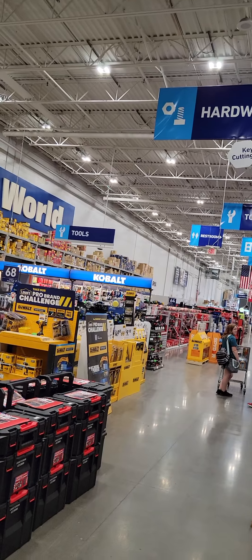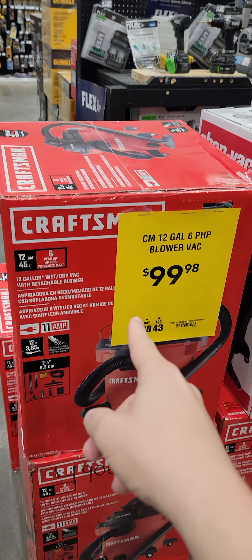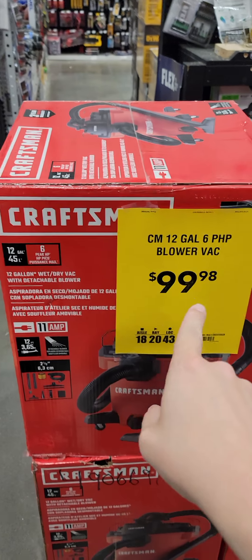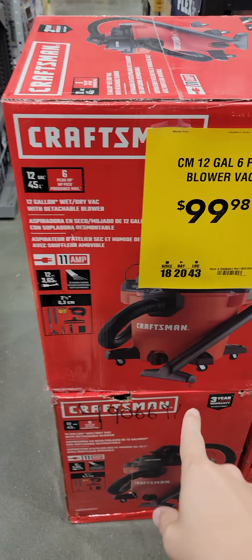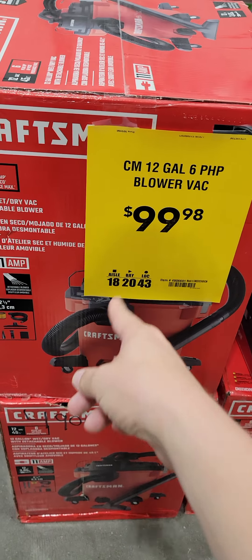All right, ladies and gentlemen, we are at Lowe's, and we're going to start off with the first deal of the day: a 12-gallon Craftsman Shop-Vac, wet-dry vac, $99.98. They say it's on sale, but I think go with the Rigid.